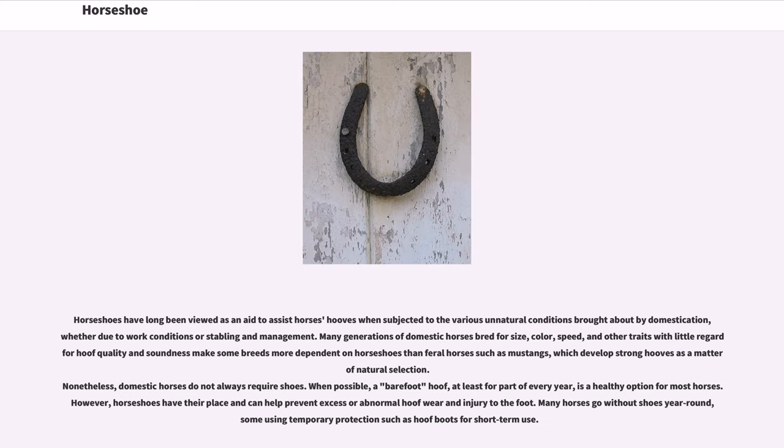Horseshoes have long been viewed as an aid to assist horses' hooves when subjected to the various unnatural conditions brought about by domestication, whether due to work conditions or stabling and management. Many generations of domestic horses bred for size, color, speed, and other traits with little regard for hoof quality make some breeds more dependent on horseshoes than feral horses such as Mustangs, which develop strong hooves as a matter of natural selection.